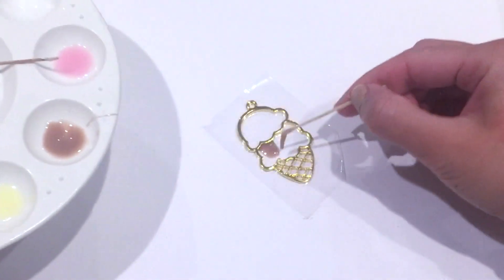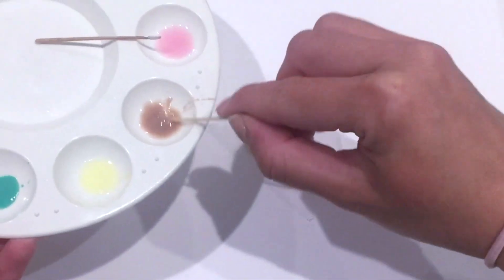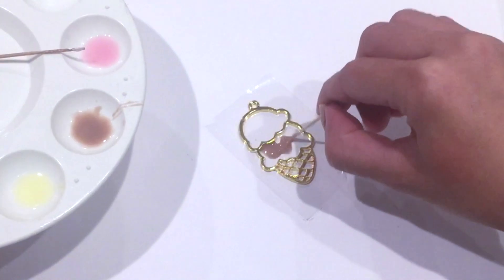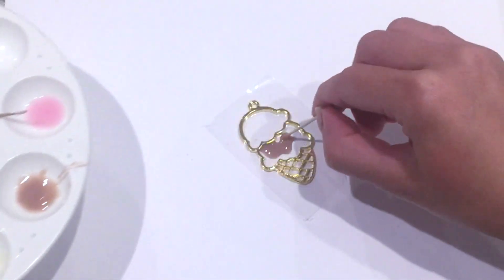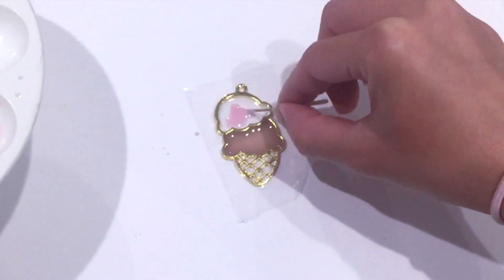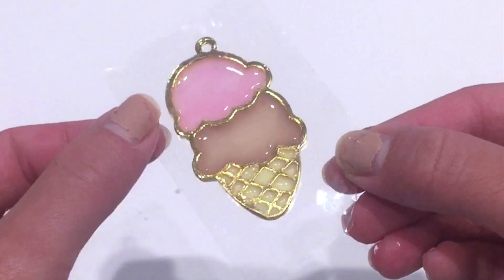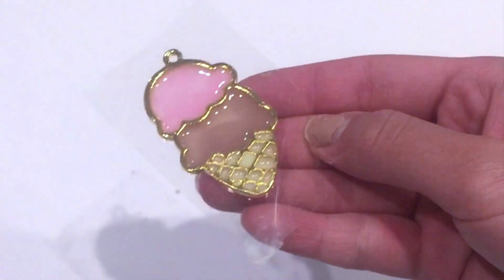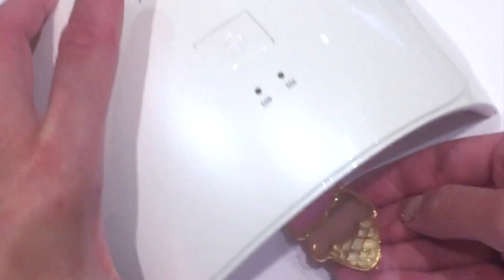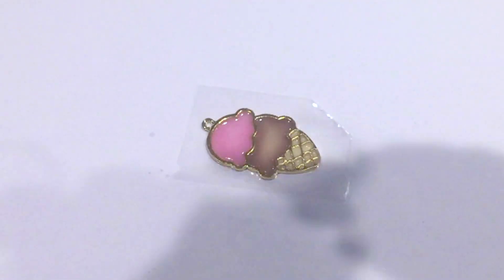I'm just using a toothpick to apply the resin — if you have a paintbrush, you can use that too. You really don't need that much UV resin to fill in your bezel because it's a very thin, flat surface, so you just need a very thin layer. This is pretty much how I colored in my bezel charm. Now I'm going to put it under my UV lamp. The UV lamp I have is actually used to cure nails, and those lamps work just fine. Depending on how strong your UV lamp is, that determines how long you keep it underneath.